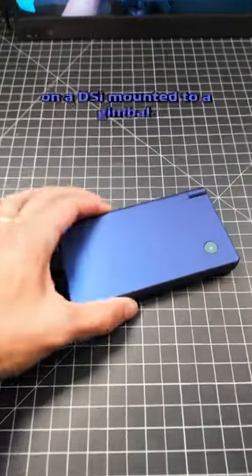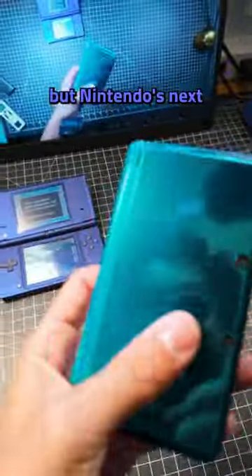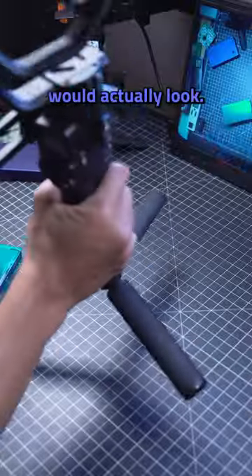I recently saw a post of a guy shooting a wedding on a DSi mounted to a gimbal. The only problem with that is that the DSi did not have video shooting capabilities, but Nintendo's next console, the 3DS, does. So let's get this thing mounted to my stabilizer and see how this footage would actually look.